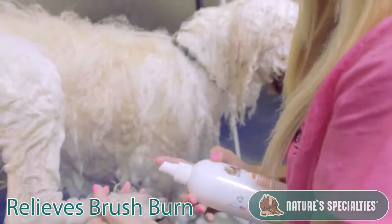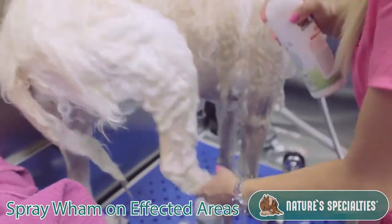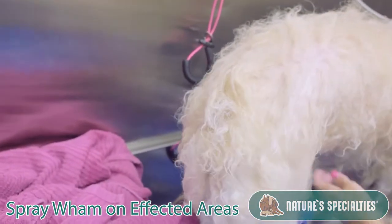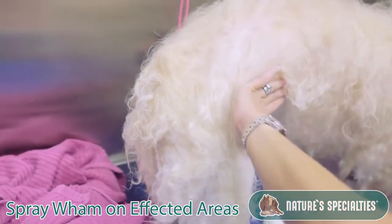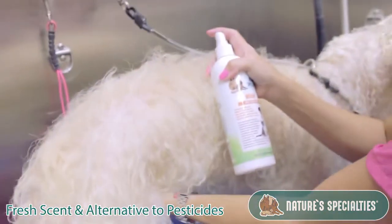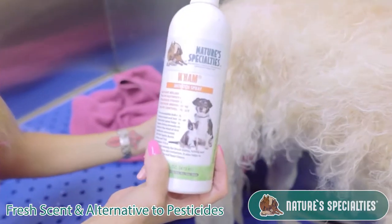So what you're going to do is just spray a little bit in the area, especially back here where the fleas bite. A lot of times they get pretty yeasty on their stomach, so you want to spray in this area. It has a great smell too, and by the way, it's an alternative to pesticides.